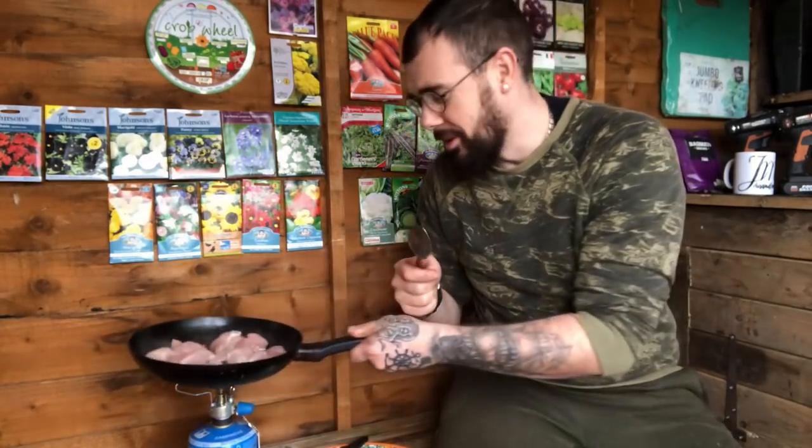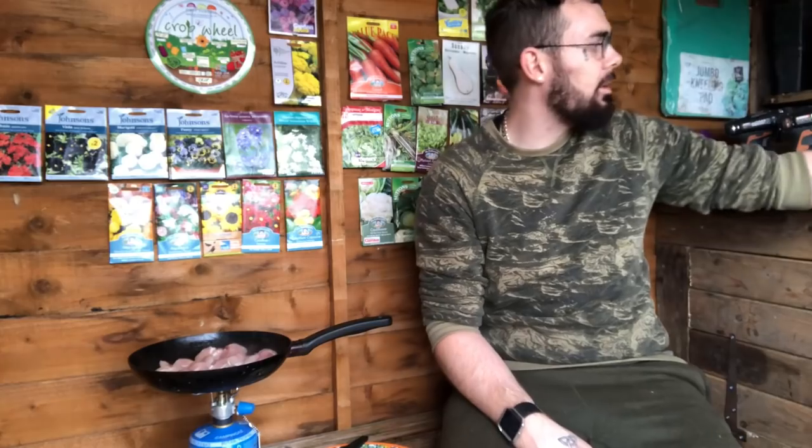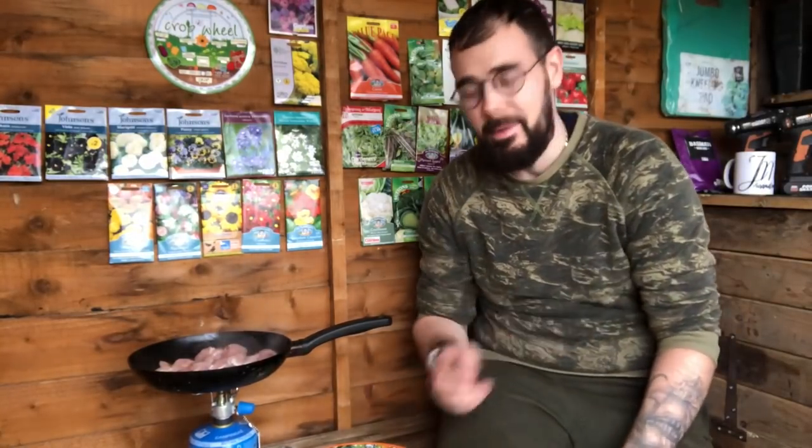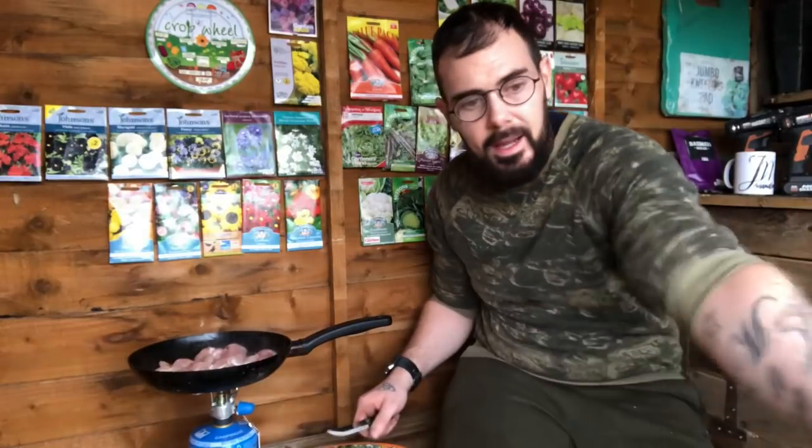I'm just hoping I've got enough gas - this is my last cylinder. Very basic: we've got chicken, onion, pepper, curry powder, and a tin of plum tomatoes. I don't like using chopped tinned tomatoes because they tend to use the lower quality ones. Go for plum if you're buying tinned tomatoes - the flavor is so much nicer.